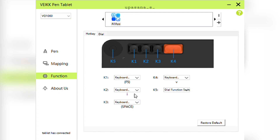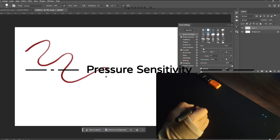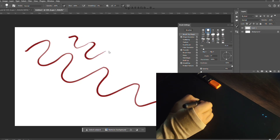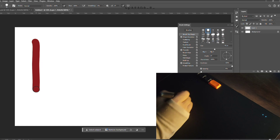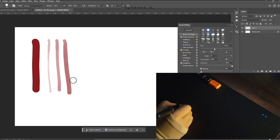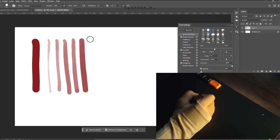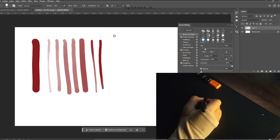Now that we are all set up, let's test the pen pressure sensitivity in Photoshop. You can see how the line thickness changes as I apply more pressure — it feels pretty smooth and responsive, which is great for sketching and inking. I especially love the surface texture of this pen tablet. It doesn't feel too smooth or too rough; it's just the right amount of texture.